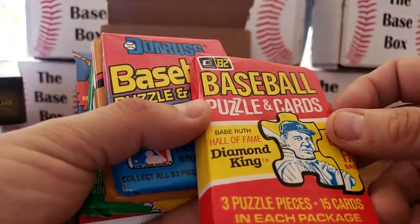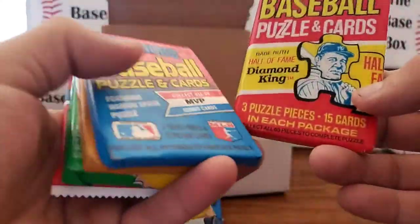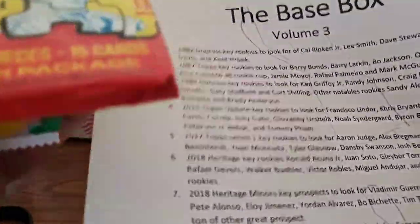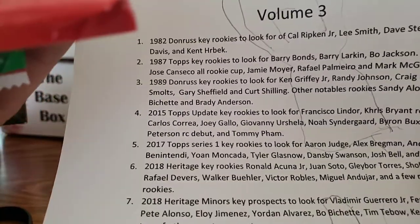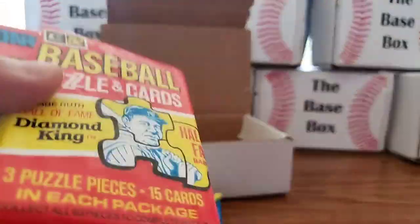First up is 1982 Topps, non-reserve, out of an authenticated sealed box. You are looking for rookies — here's the list: Cal Ripken Jr., Lee Smith, Dave Stewart, Chili Davis, and Kent Hrbek.